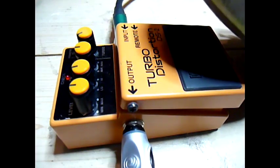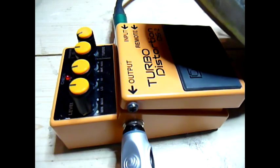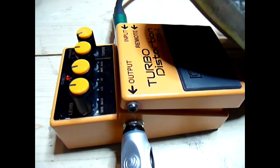I'll be doing three examples: first, everything at 12 o'clock on setting one; then a light overdrive, which kind of sounds a little bit like a wah pedal left on; and then a heavy distortion.